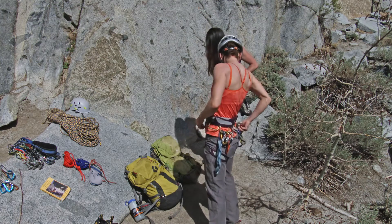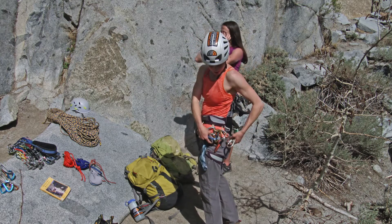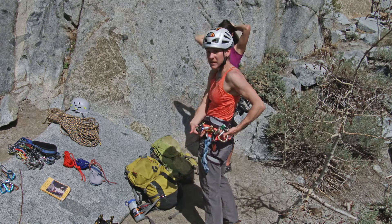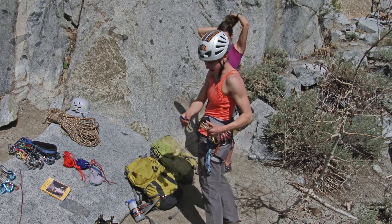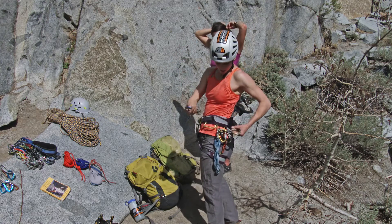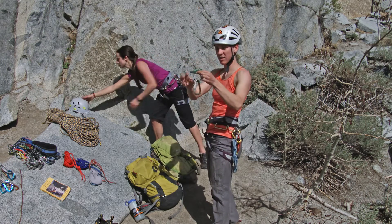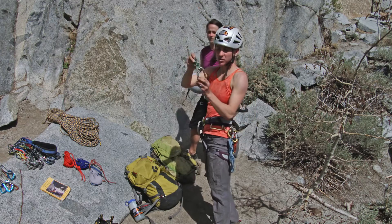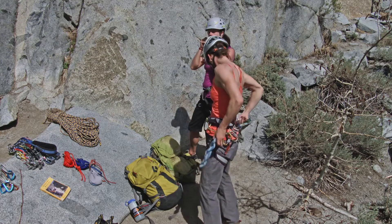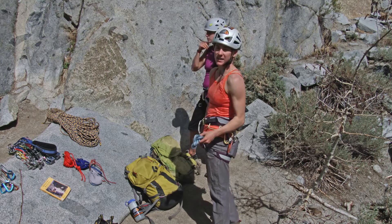You'll notice on my harness there are some things that just live here — these come with me on every multi-pitch climb. I've got three dedicated lockers for belaying and clipping myself into the anchor. I've got a little mini locker with an auto block — this is called a hollow block, I like that a lot. And my Reverso — a key device for any multi-pitch climb that makes your life a lot easier.